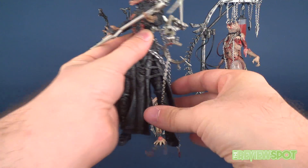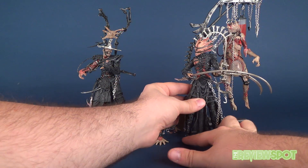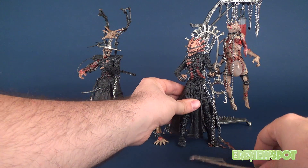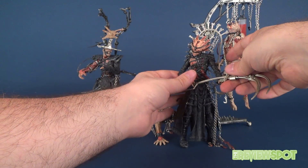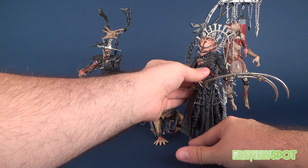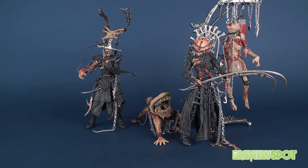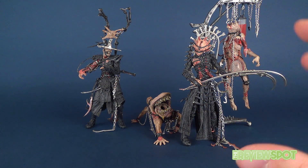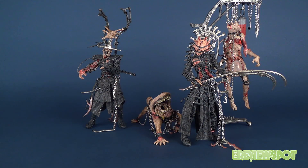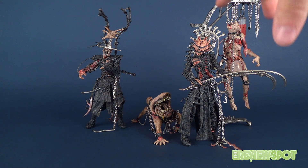That back contraption really impedes pegging it into place, so I'm ultimately just going to glue it and call it a day. Interestingly, despite how much Talisac has going on — with all the chains and the face apparatus — he's actually easier to keep intact than Scythe Meister's back compartment.